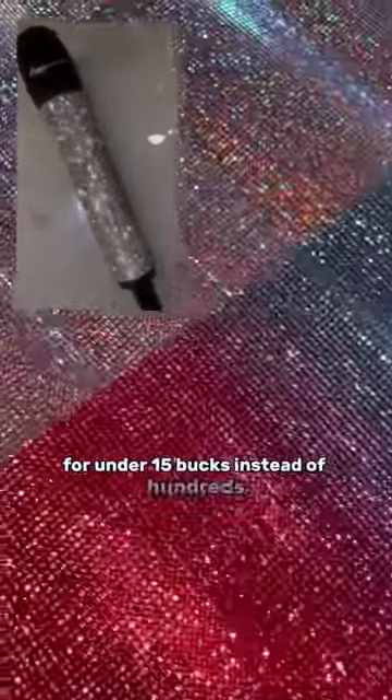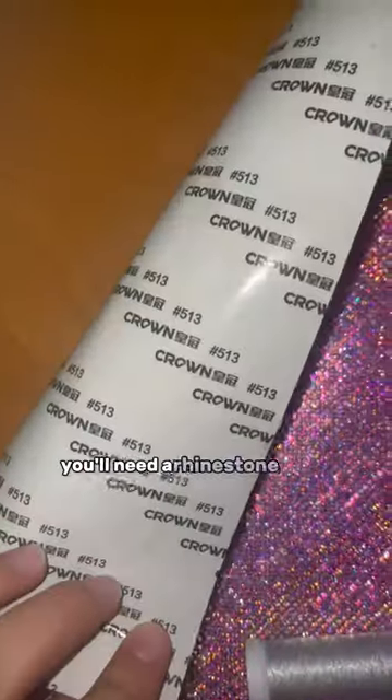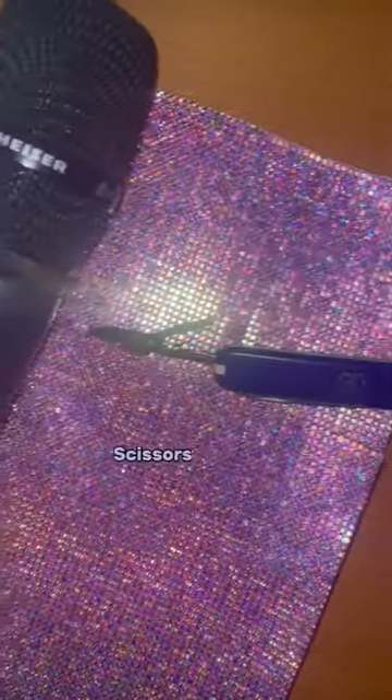Did you know you could craft a custom microphone sleeve for under 15 bucks instead of hundreds? I'll show you how. You'll need a rhinestone sheet in your favorite color, an unbreakable thread, some scissors, and your microphone to take measurements from.